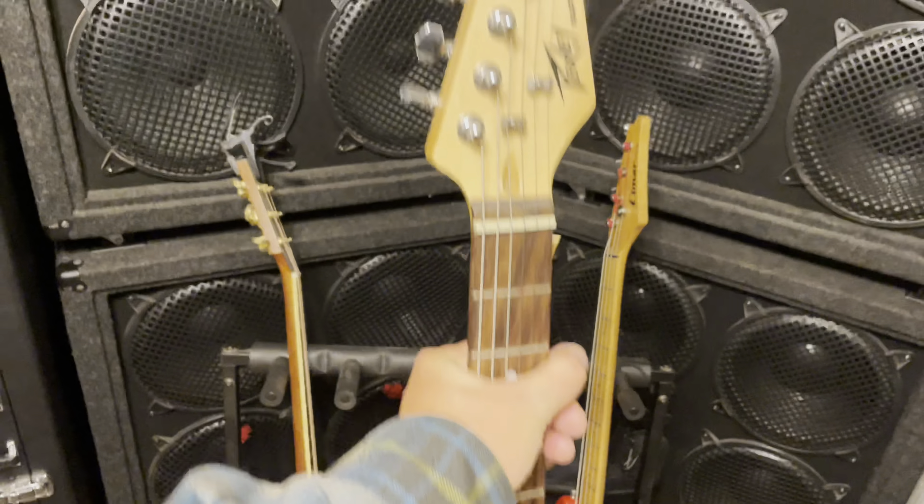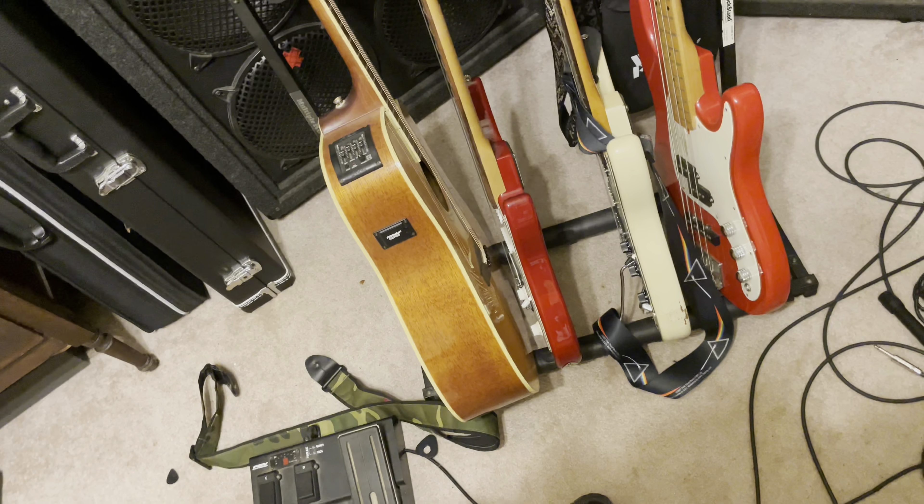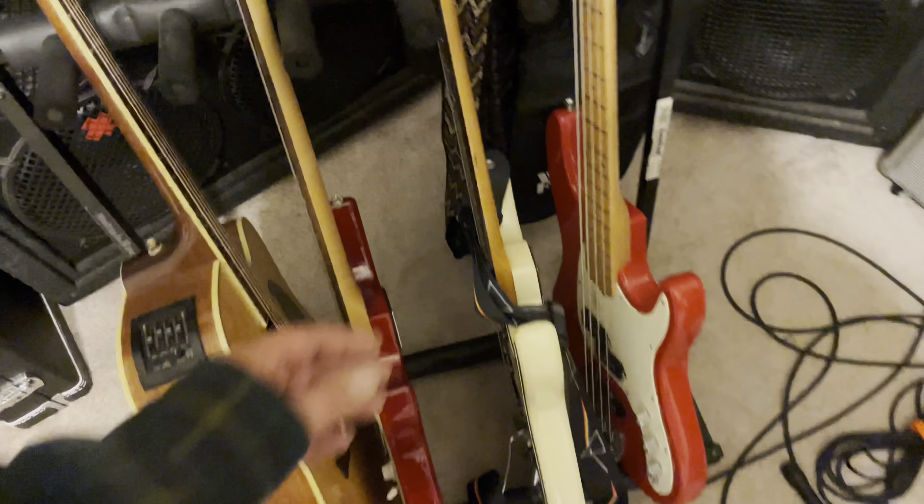Over here I've got a Peavey Raptor — you've probably seen those beginner guitars. This one needs some work on the frets. It's one of my hobbies — I like to take cheap guitars and make them sound like a good guitar.